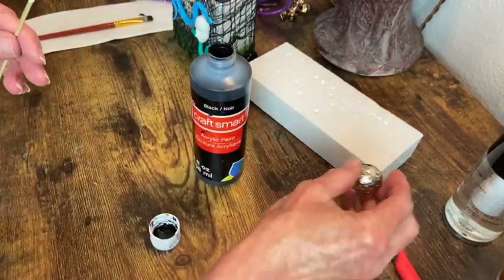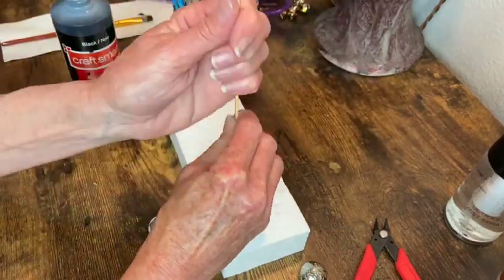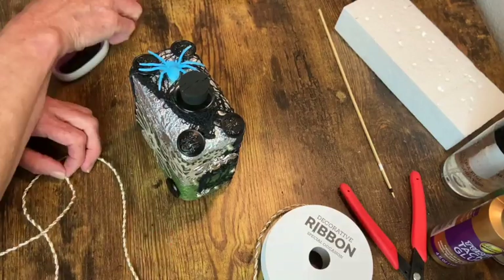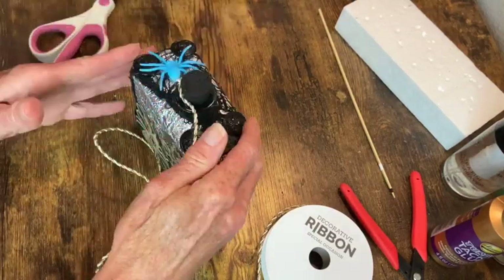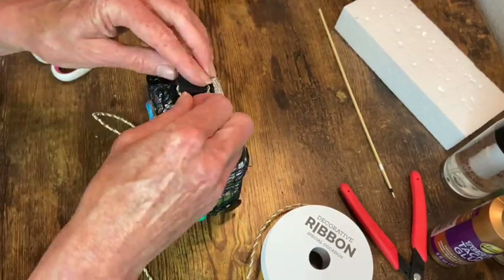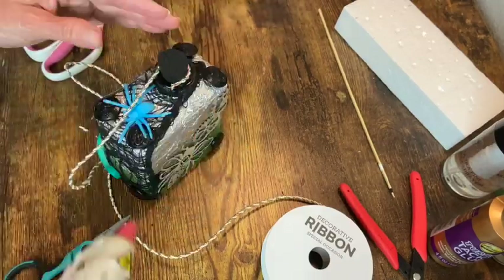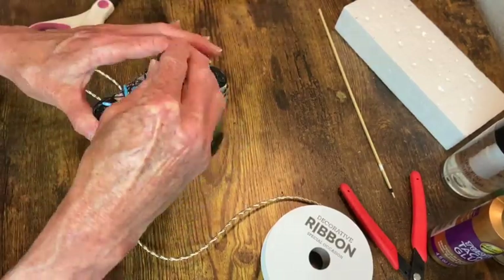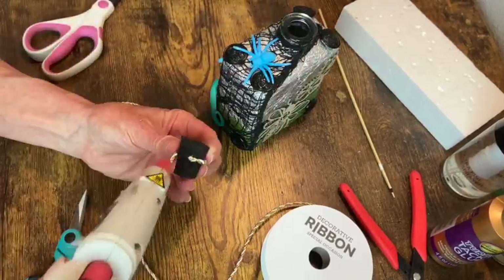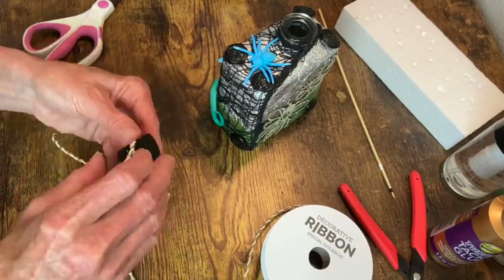Once it was dry I wanted to wrap some of this rope-like ribbon around it, so I stuck it in the bottle so I would know how far up the cork to start the rope, and went ahead and attached it with some hot glue. Then I could take it out and finish wrapping all that around.